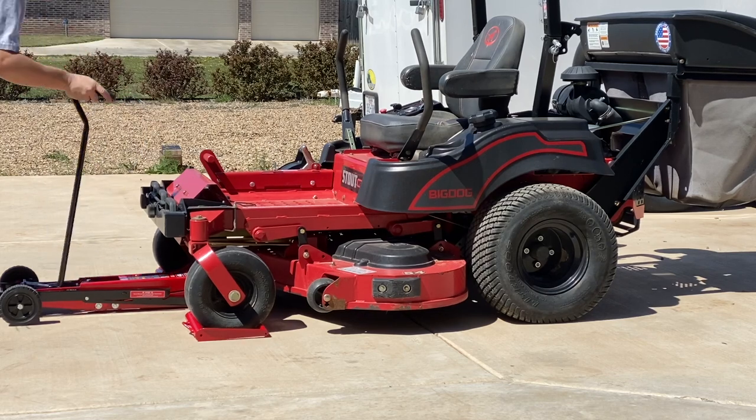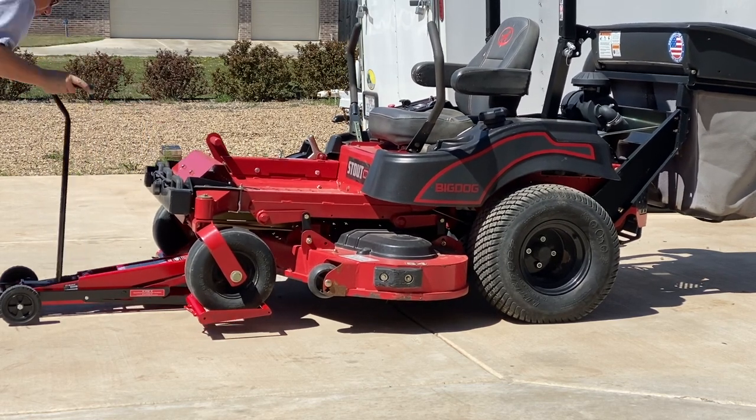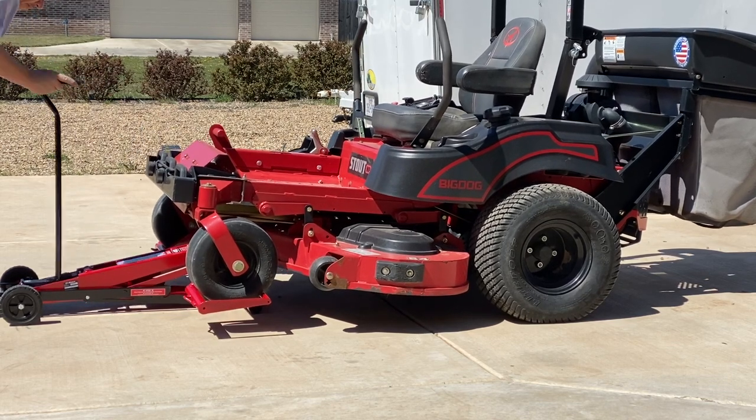Welcome back to the Tool Crib. Well, it is that time of year again — it is springtime and time to get the mower ready for the season. So today we're going to be sharpening up the mower blades.